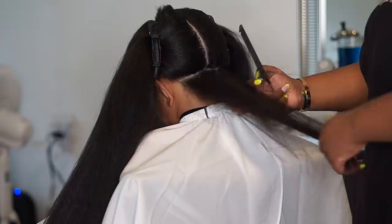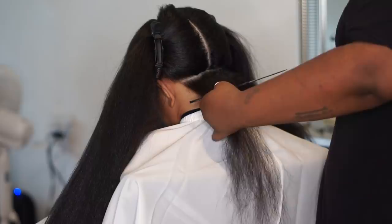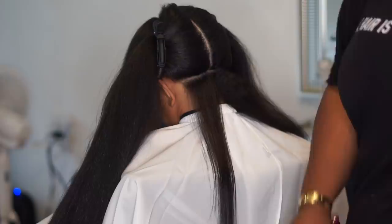I'm going to press her hair today at a temperature of 410 — that's about all she needs. Her hair is really, really thick so it's going to still leave a little texture, and you'll see that once we press it out. But 410 is perfect for her.